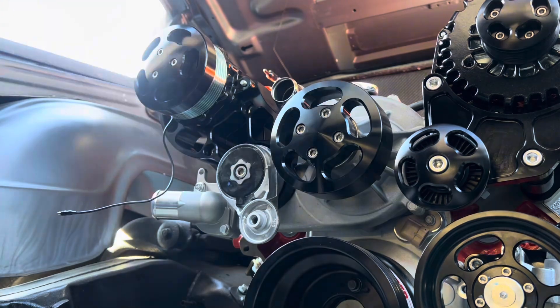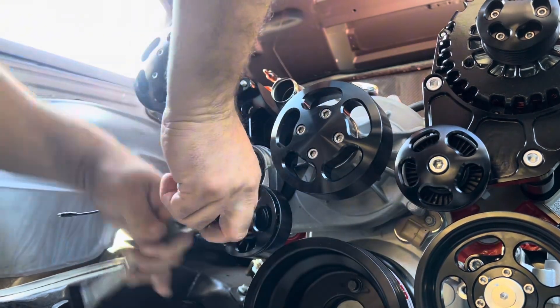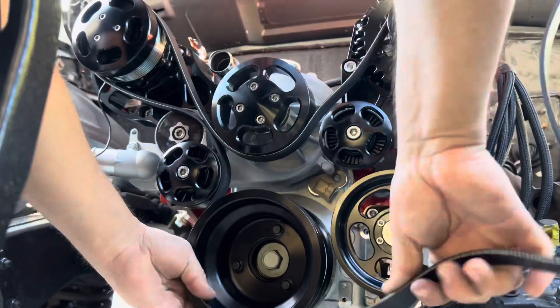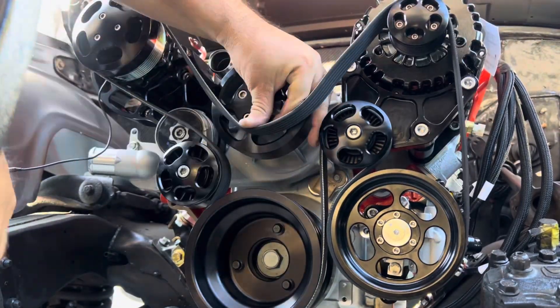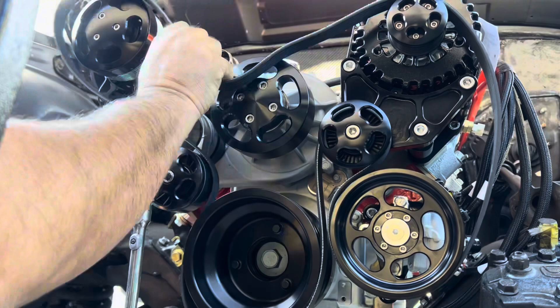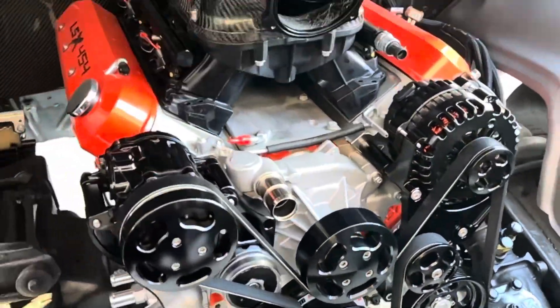The shorter bolt goes through the idler pulley cover, through the idler pulley, and attaches to the idler itself. Finally, install the serpentine belt — pay close attention to how it's routed. Use the 8mm Allen socket on the idler pulley and rotate it clockwise to loosen it, then slide the belt over the water pump pulley.